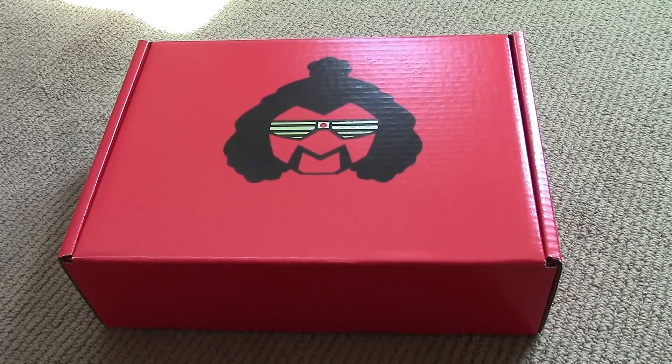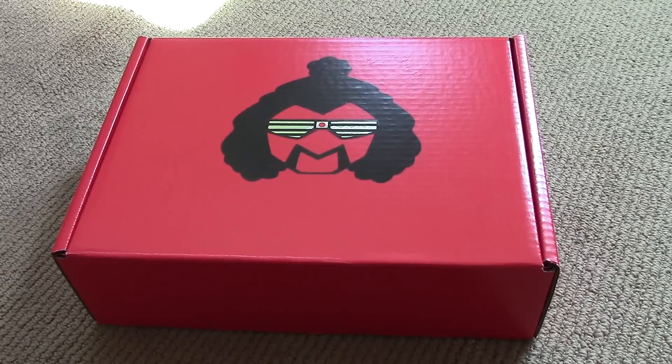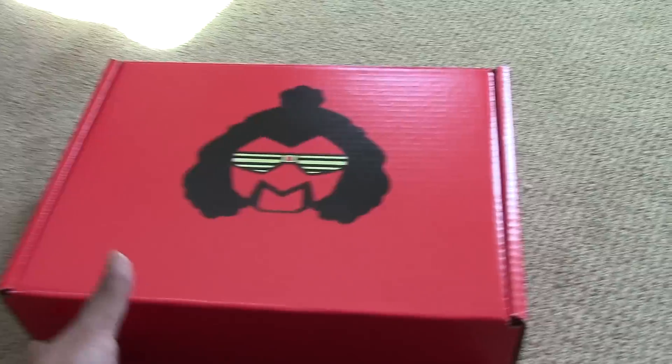I'm going to unbox this real quick and stay tuned for a follow-up, more thorough review once I have more time, but for the meantime, let's get going.